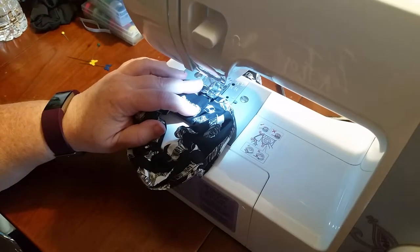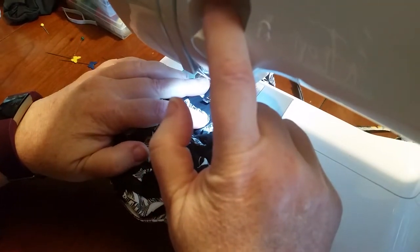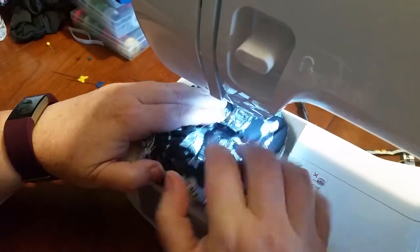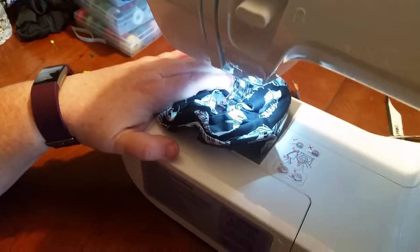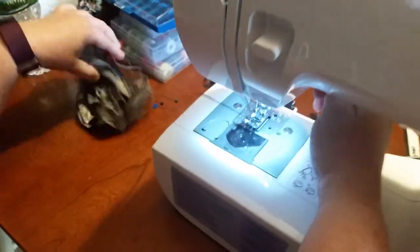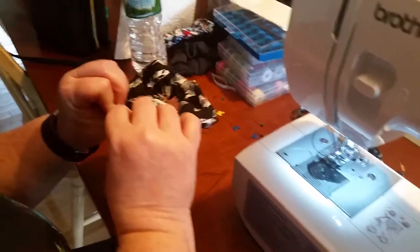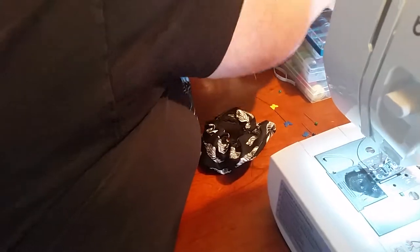Put the needle down first, give it a couple little stitches, reverse it - there we go. Move it forward and backwards. Move the needle one more time - make sure the needle is up. There you have your scrunchie! Cut these thread ends off or you can tie them into knots if you wish. Today we're just going to cut them off.